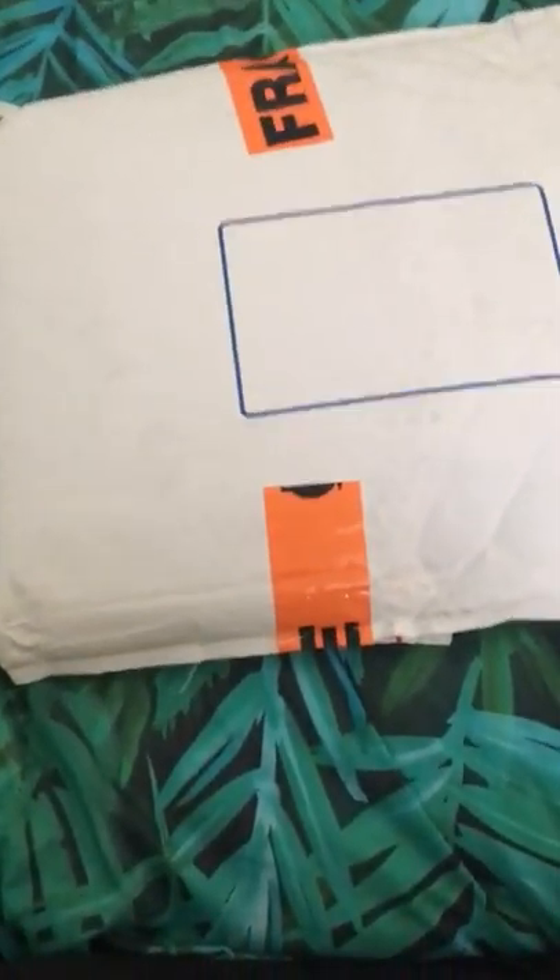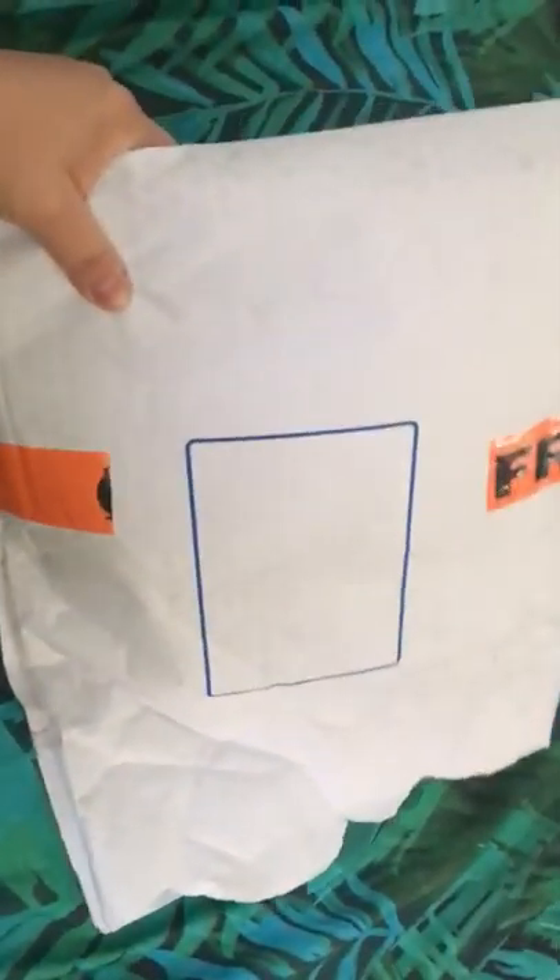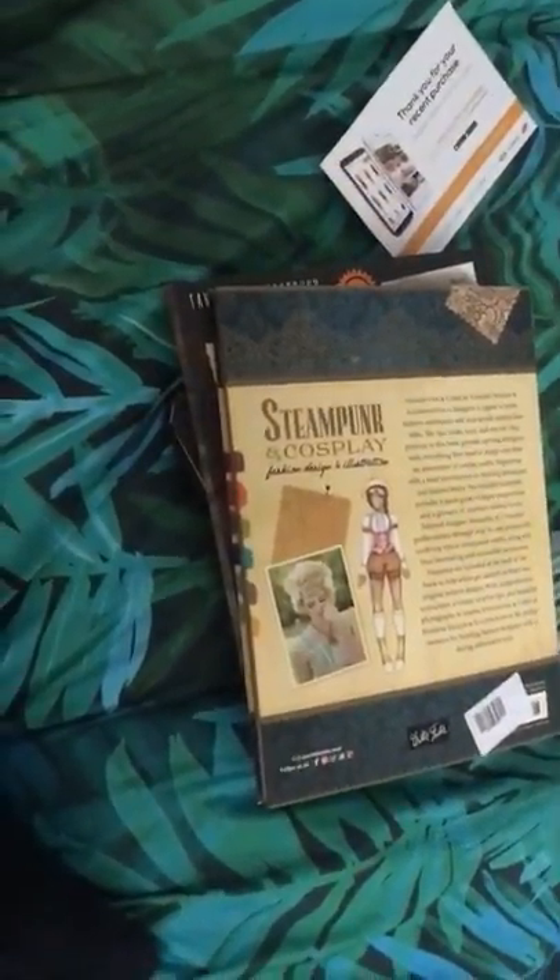Hello everyone, I have a new video for you because I'm quite excited — I received a massive medium haul of art supplies. I just came back from work, so let's see what I purchased, and then I'll probably do a separate video about performance.